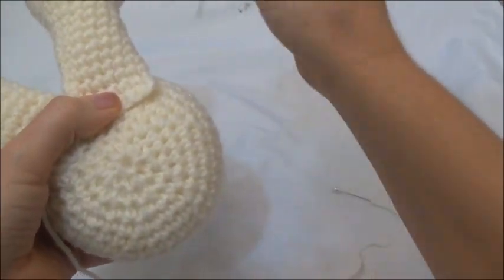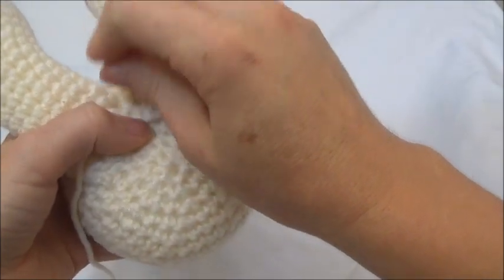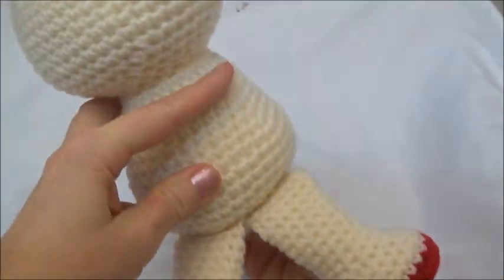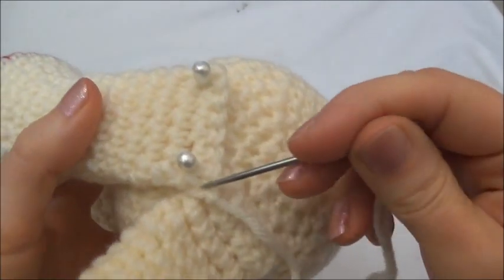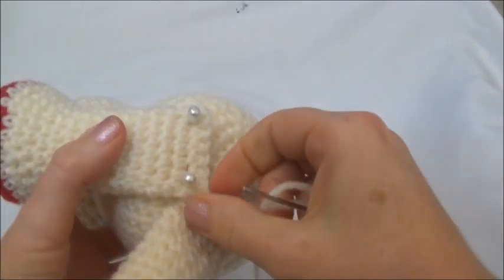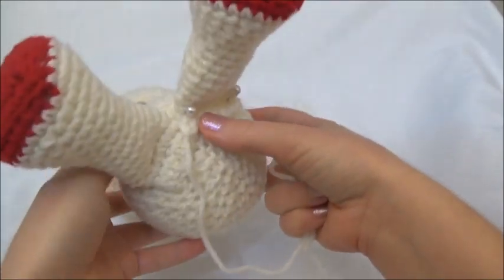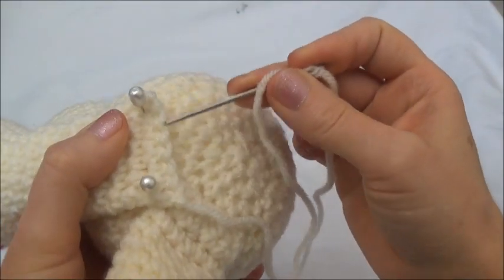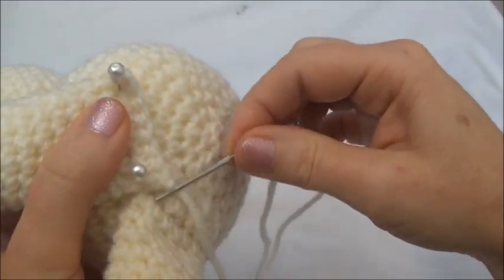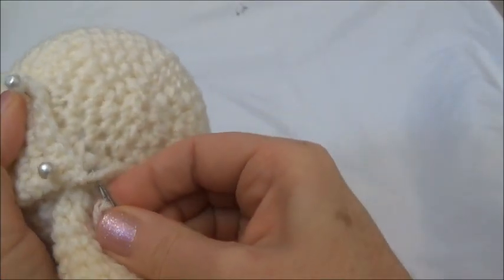Then you just want to pin them in place. Once you have them pinned, you'll see this one corner is overlapping that one a little bit. On yours, you can put them as wide apart as you want — I just like them a little bit closer together. So I'm going to whip stitch this one edge to the body. Because I've overlapped this one corner, it's going to be a little bit too thick there, so I'm just going to head over to this other corner.